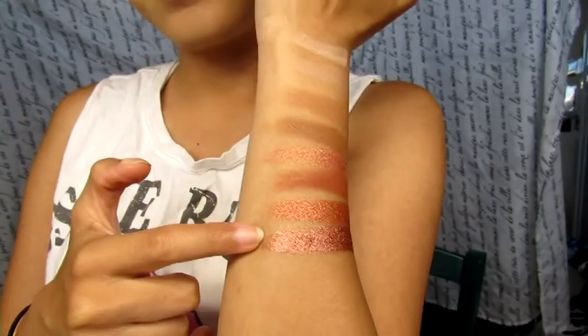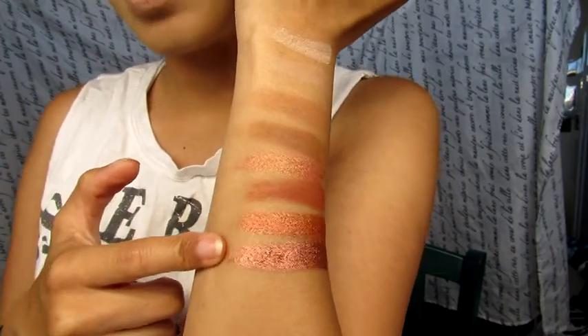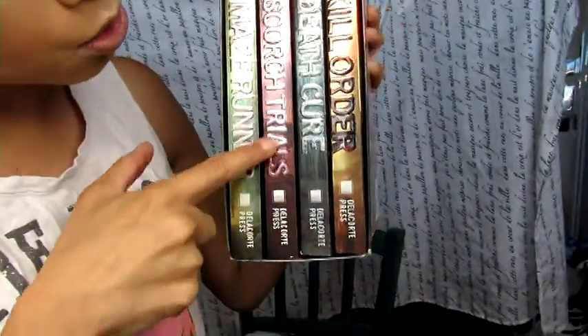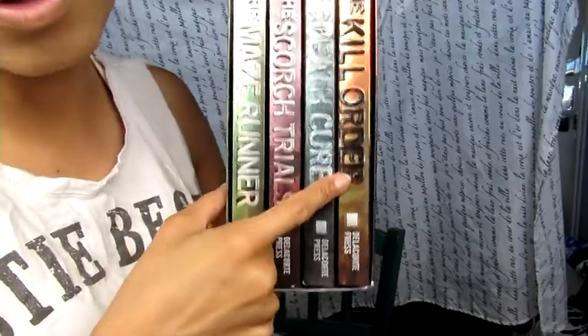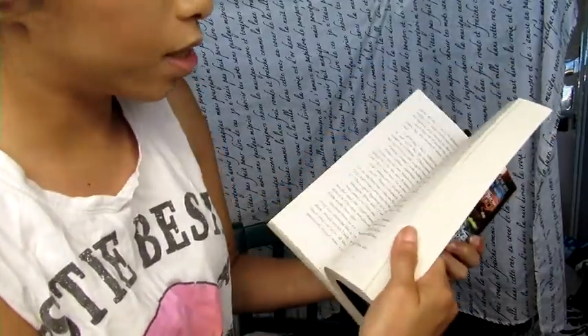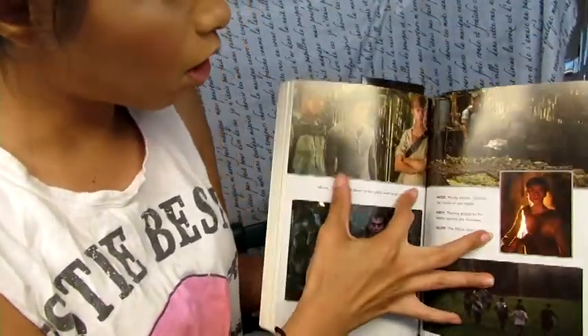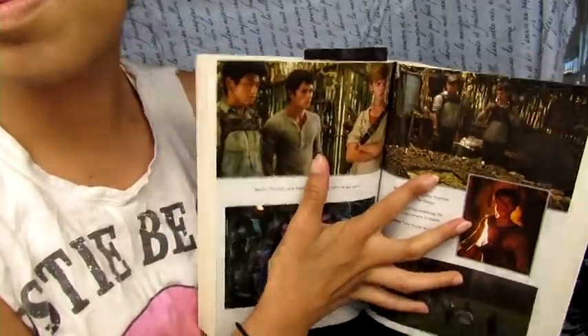This one is called Scorch — it reminds me of the Scorch Trials. I don't know if you guys are Maze Runner fans, but the fandom is real! I have my Maze Runner series books — the Maze Runner, the Scorch Trials, the Death Cure, and the Kill Order. I have all of them. I also have the Target version, which has pictures of the boys — Thomas, Minho, Newt, all of them. Do you watch the Maze Runner? Who's your favorite? Let me know in the comments below!